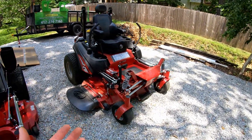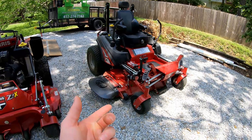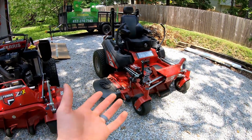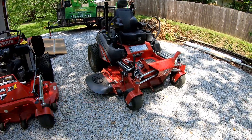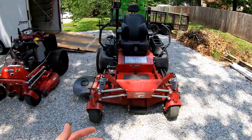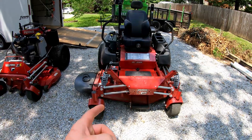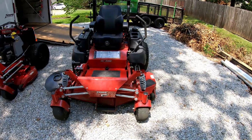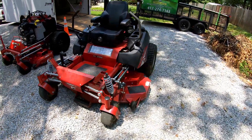Cut quality, as I mentioned before, this is the exact same deck that's on my Z3, or pretty close — as far as I know it's the same deck. Cut quality was great. I do know that the blades on this are not sharp, I need to change the blades, but even with dull blades it was still doing just fine.